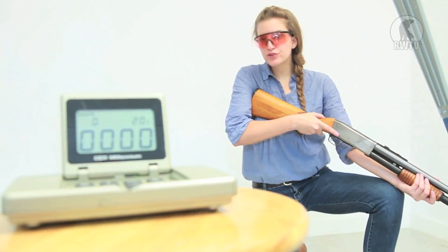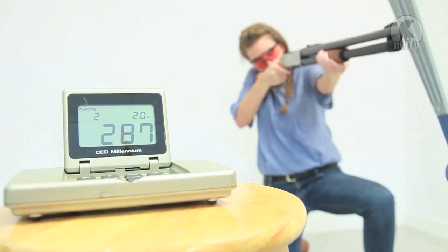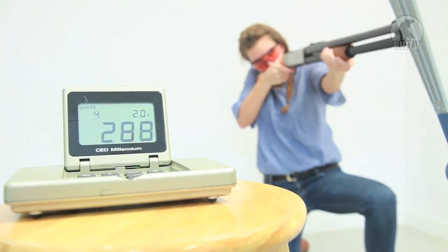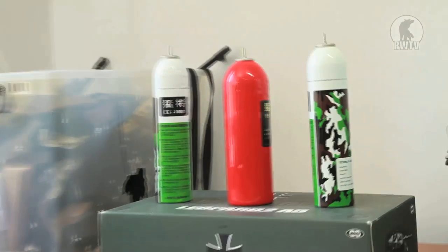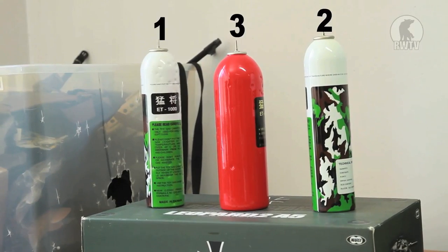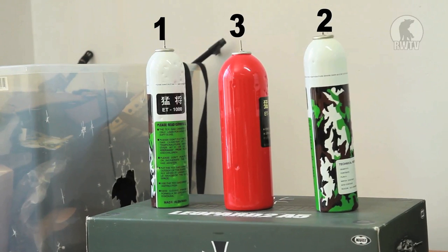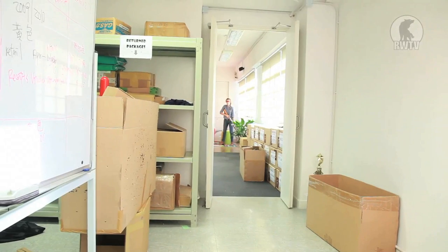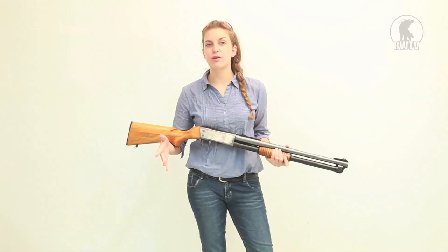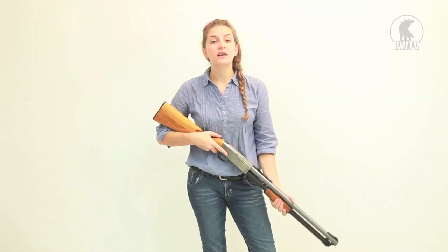To test the FPS I'm using 0.2 gram 6 millimeter BBs. An FPS of 285, Japanese and Korean products — better than I expected. And at a range of 16 meters, we don't have anything longer at the moment, it really was quite good.